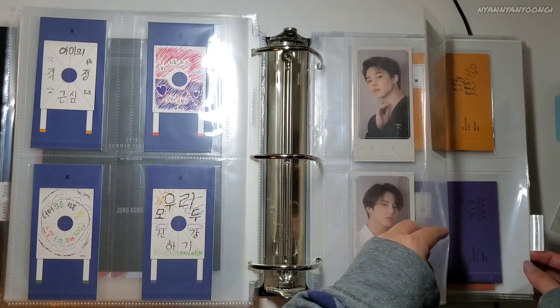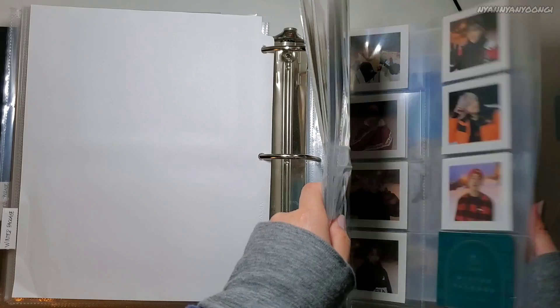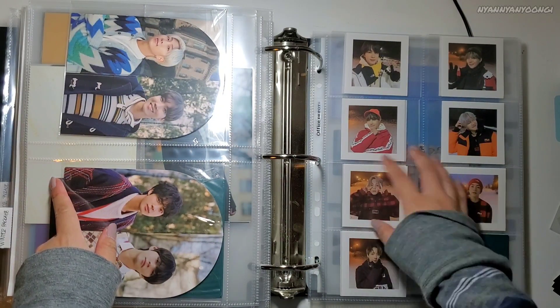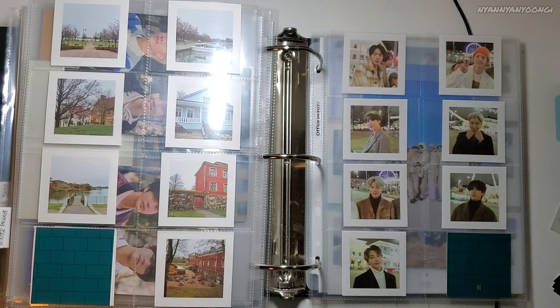I need to make a filler for this empty slot here. I also added Winter Package 2020. I cut up the accordion stuff and also the box and put it in here. Oh, it moves. And then here's the other one.